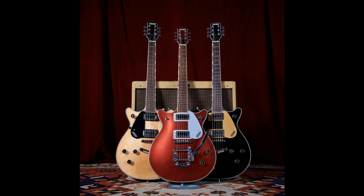The G5222LH Electromatic Double Jet V-Stoptail Left-Handed completes the lineup. The Gretsch Electromatic Collection gives you essential Gretsch power, style, and performance. These are the guitars that will get you to the big stage — their pure power, plugged in.